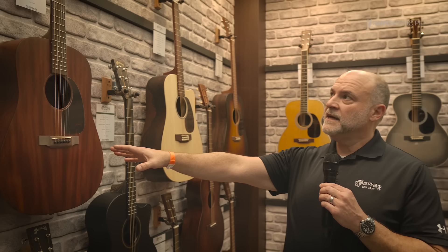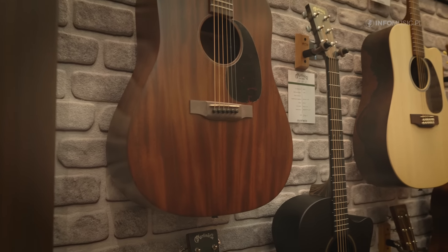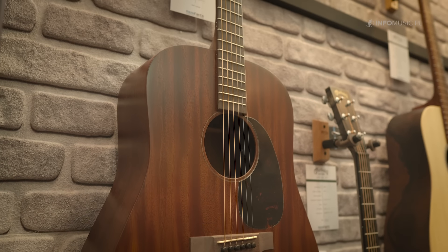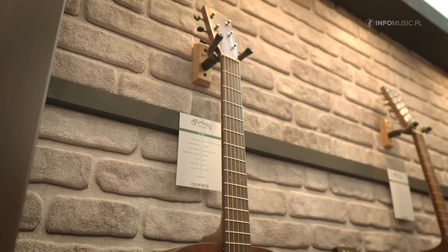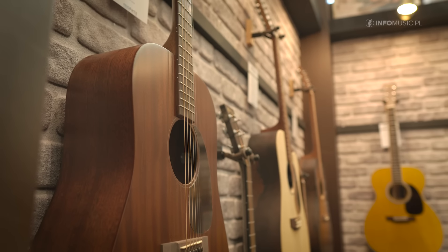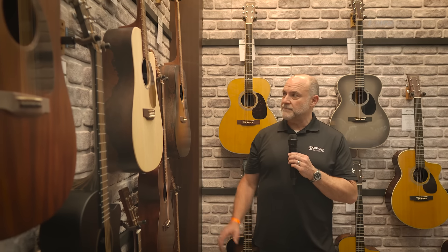The first one I want to talk about is our new D15E. This is a lower cost version of the D15 that's made in Mexico. Everybody knows the original D15, which is an all-mahogany guitar that's been in Martin's lineup for many, many years, and this is our attempt to get a more cost-effective version of that for the consumer. We use Cepeli to construct this model and we also have different models of the 15 series from Nazareth.